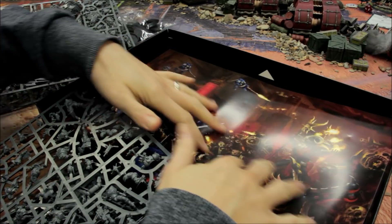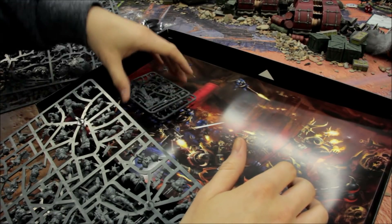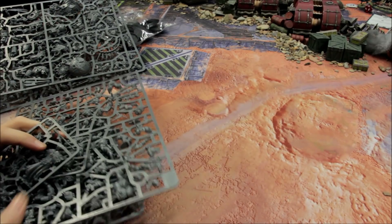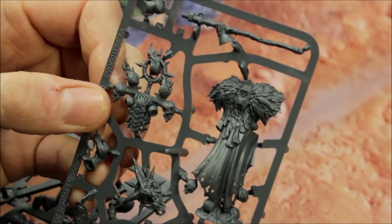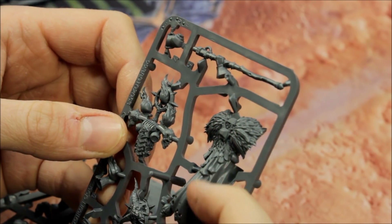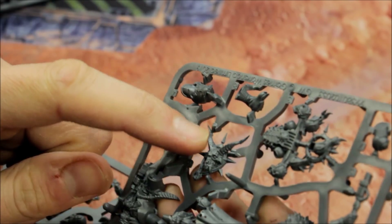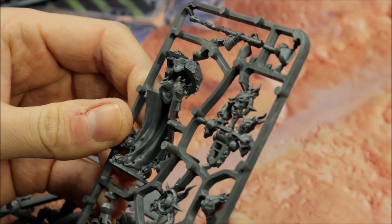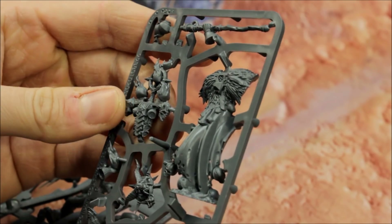Before we break into the next layer they separate it with a piece of artwork, which also protects the sprues from rubbing against the contents underneath. I'll move the box out of the way and zoom in to look at some of the detail. This one is the Master of Possession — great detail here with these feathers, detail on the shoulders, bones hanging down, and this sort of goat's-head type thing. Exceptionally good — Games Workshop have really excelled themselves here yet again.